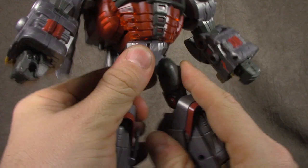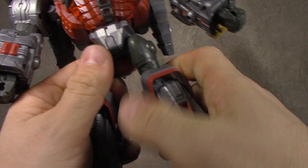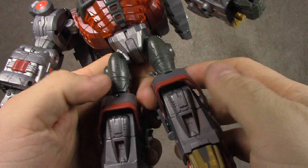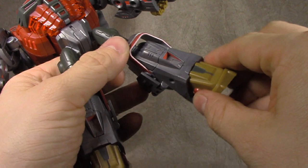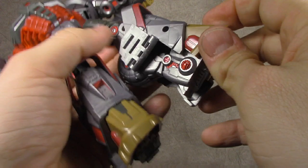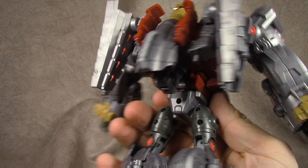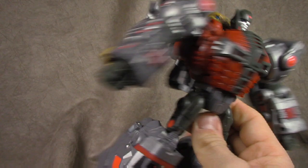Waist swivel works fine. Hips ratcheted out and forward — they're basically wide-jointed, which is a little weird but not the worst thing in the world. Thigh swivel. Double-jointed knee getting you, if you work it right, all the way back to there — that's not a problem. Knee pads articulate in order to give you the articulation. Toe tilt, no rocker — these come down as well. And the backpack — we'll get to it in final thoughts.